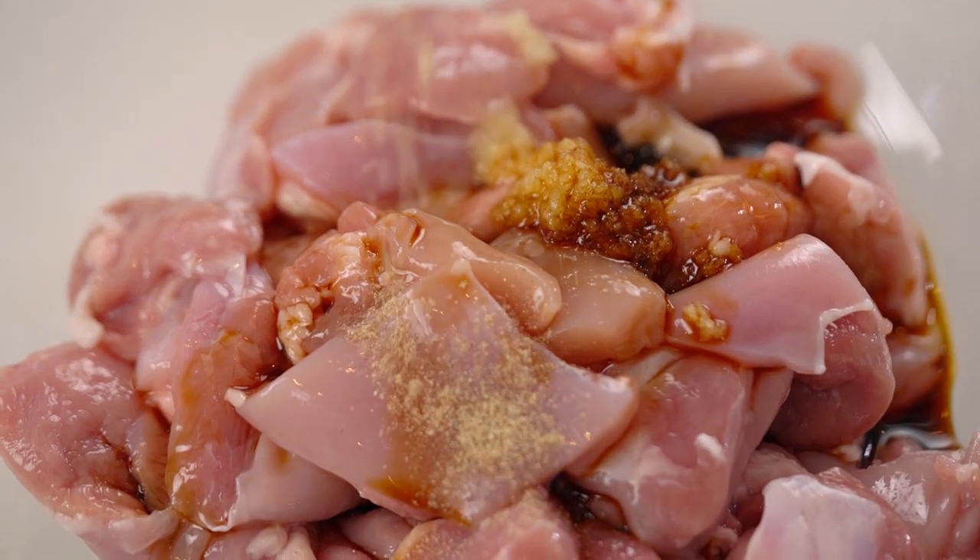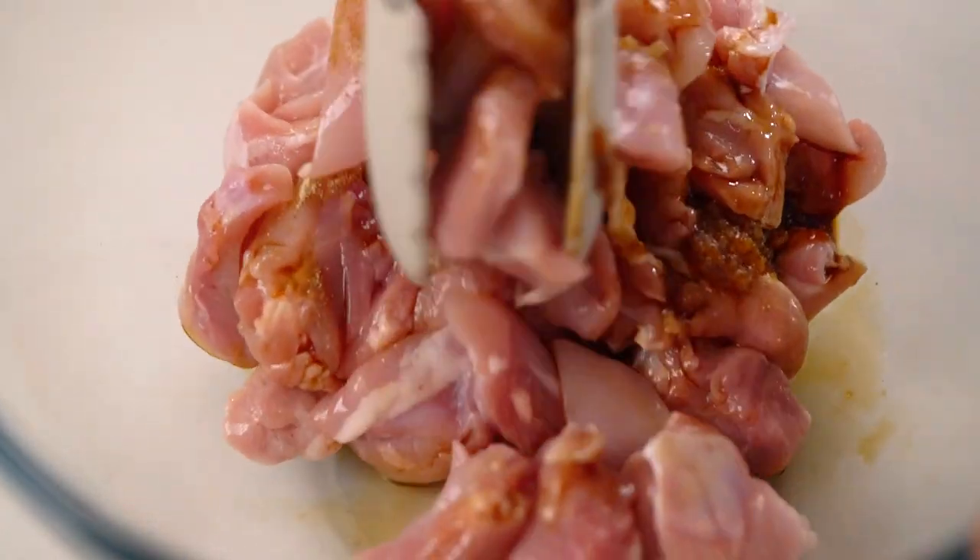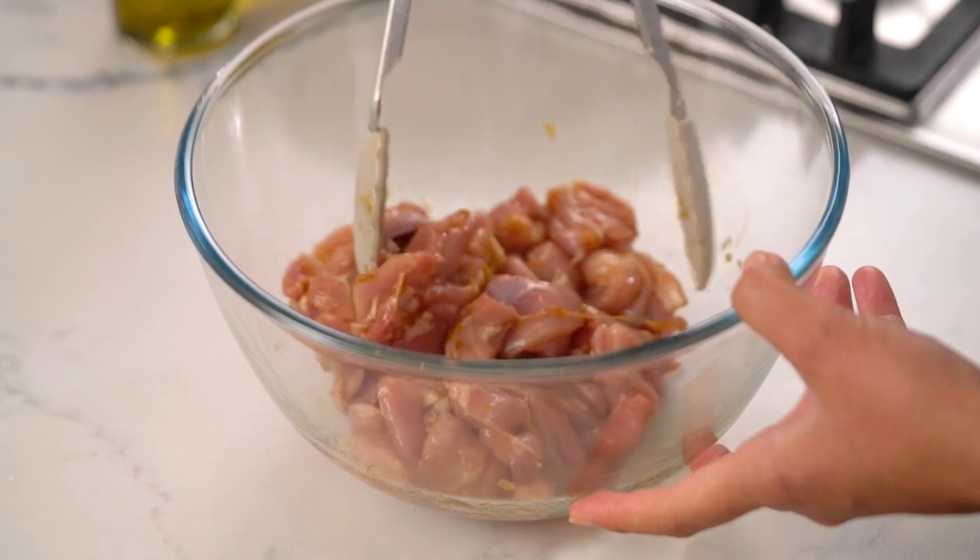I really like the white pepper here — actually white pepper is what we use in Thai cooking a lot more than black pepper. It's a little milder, not as harsh as black pepper, but totally up to you. Give that a good mix, and if you've got the time you can leave this to marinate, but I'm just going to get straight into it and start cooking.